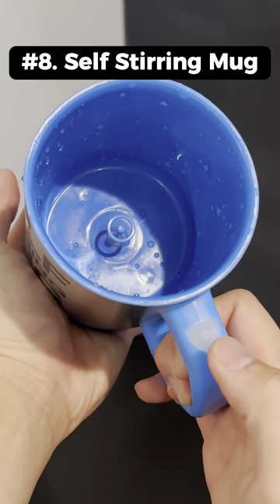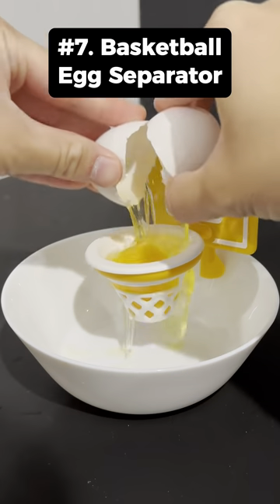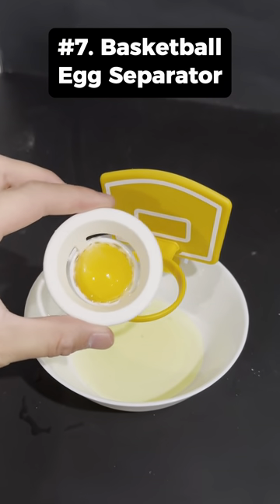This is a self-stirring mug that has a spinning device on the bottom to stir your drink. This is a basketball egg separator that latches onto your bowl and actually works pretty well.